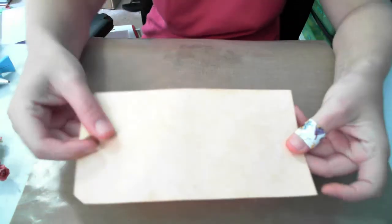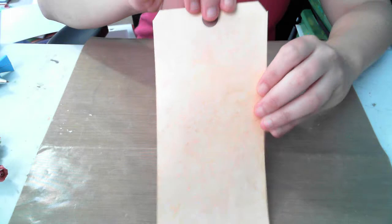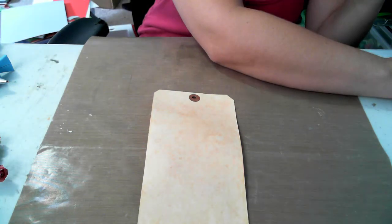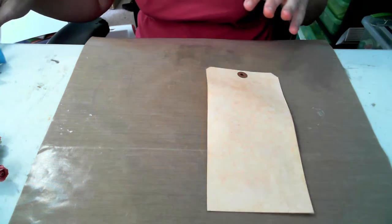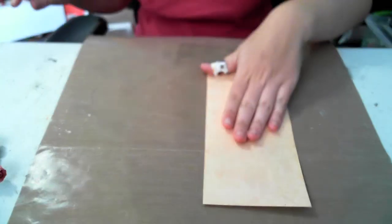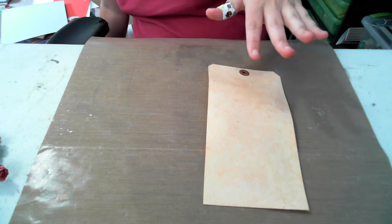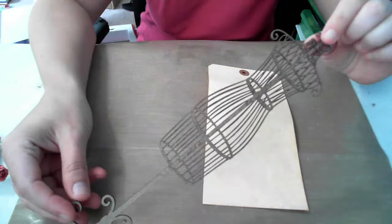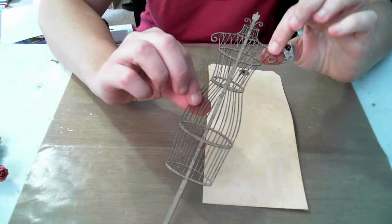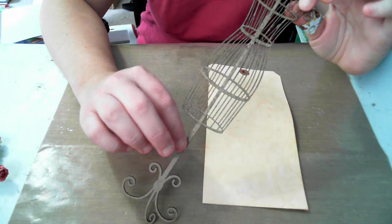The tag is all inked up — it does have some shimmer in it which the camera doesn't pick up. Now I'll show you how I made the embossed image on my tag without using an embossing folder. I'm using this chipboard piece from Want to Scrap — it's a dress form.